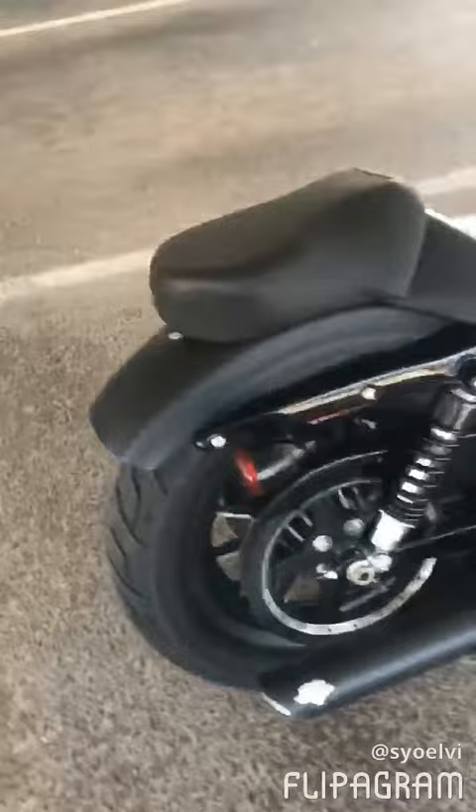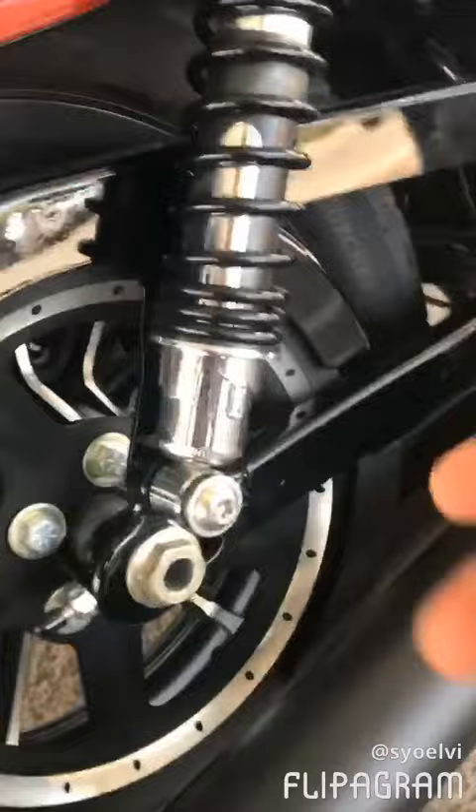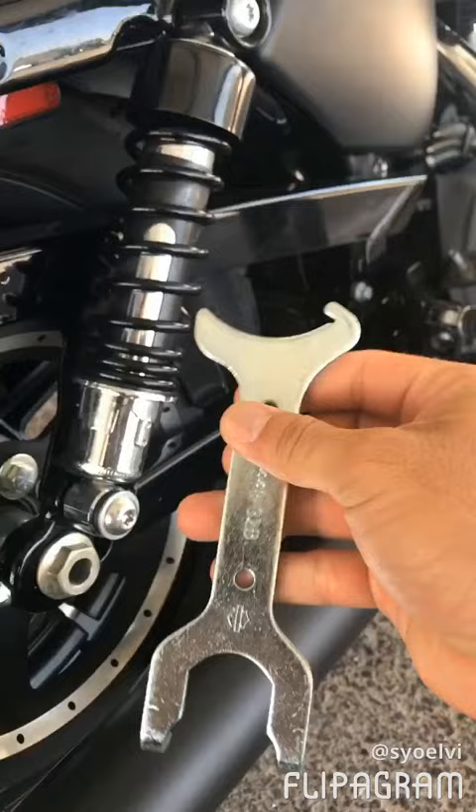I want to do this little short video because I'm looking all over YouTube — I know it's an easy job but not a lot of people know what to do. It's about stiffening up your suspension. You're gonna need a spanner wrench; you can get it at Harley-Davidson, it's 10 bucks.